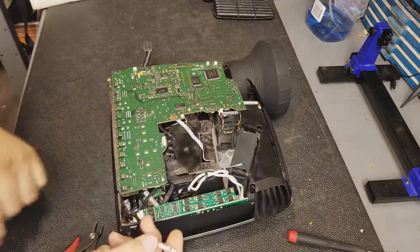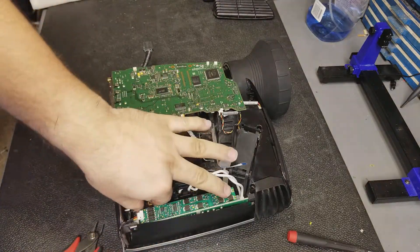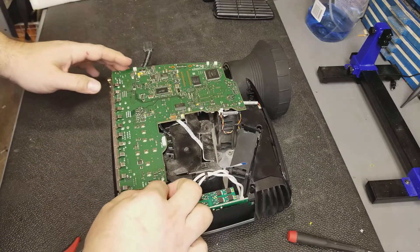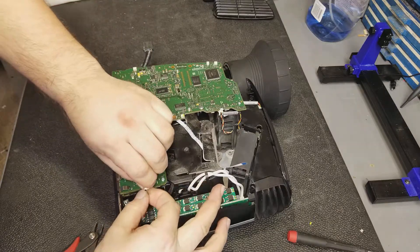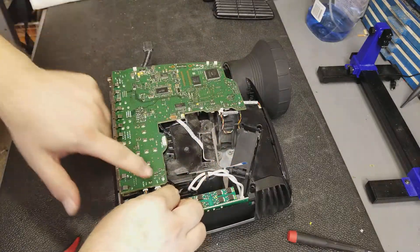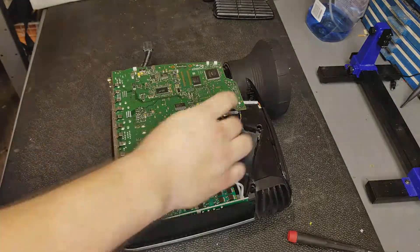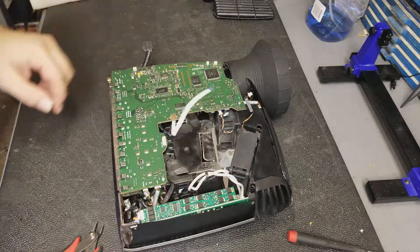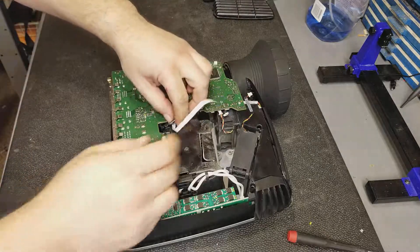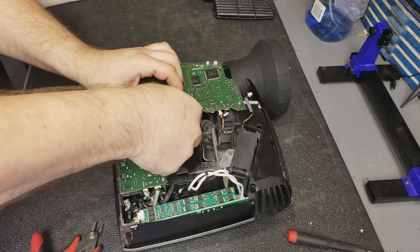Now we can start plugging wires back in. I always like this part. Let's get that fan wire first — lower fan. They are keyed, which makes it nice. Ballast, lamp is marked. Let's tuck that down there. And we have the color wheel motor, and then the color wheel sensor. This goes with the blue — blue.